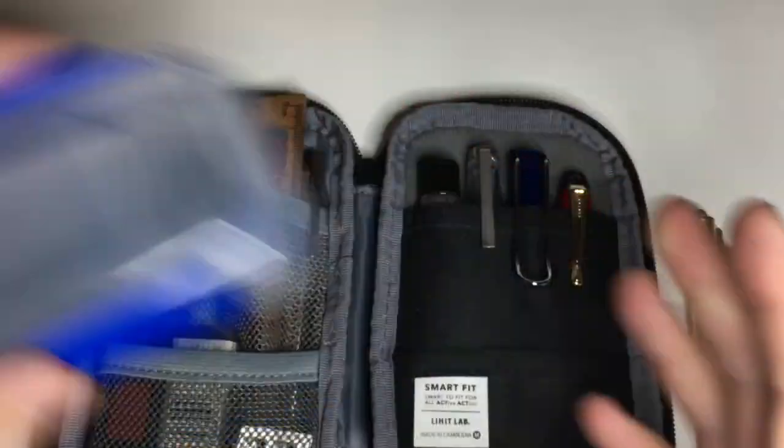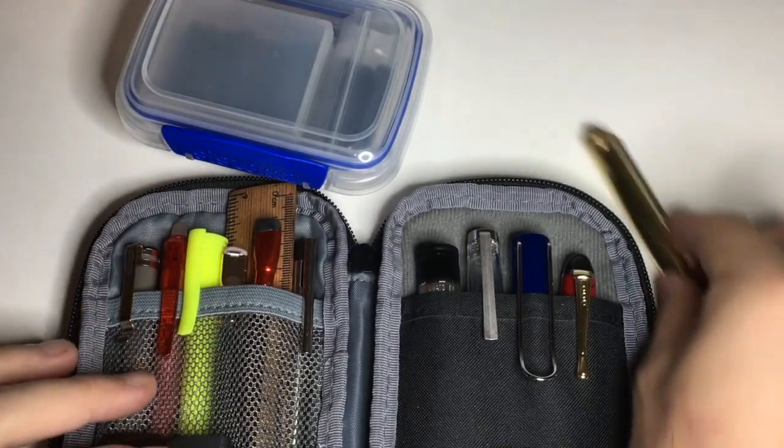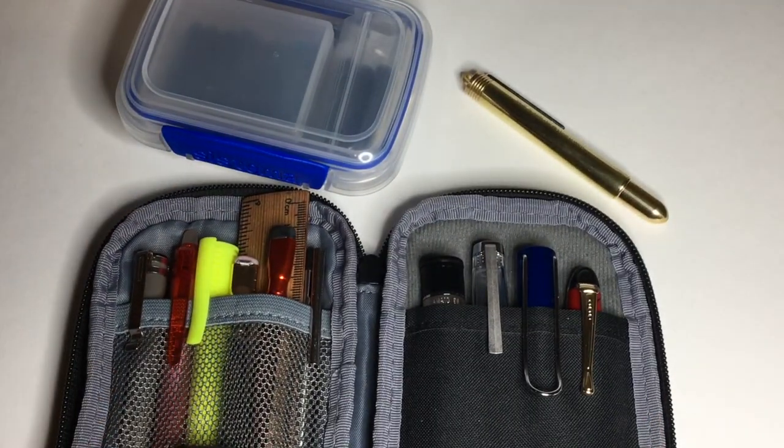Between all of this, I have a really nice, simple little setup for a few weeks away for work and holiday — for journaling, for bullet journaling, for taking notes, just about everything.